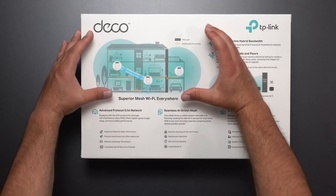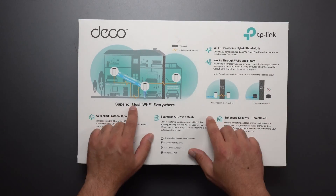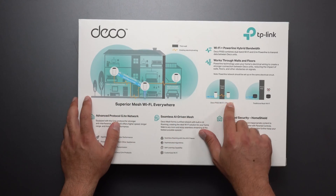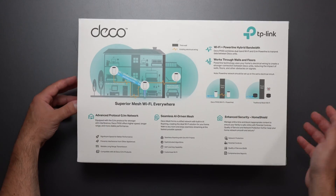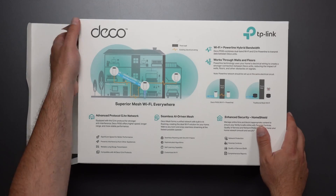Looking at the back, we can see three units are working together to create a single larger network, which is pretty much what a mesh Wi-Fi does. In this case, it was also working over the power line — Wi-Fi and power line versus the traditional mesh system that works over just Wi-Fi. Granted, there are a lot of traditional mesh systems that have amazing wireless backhaul speed.